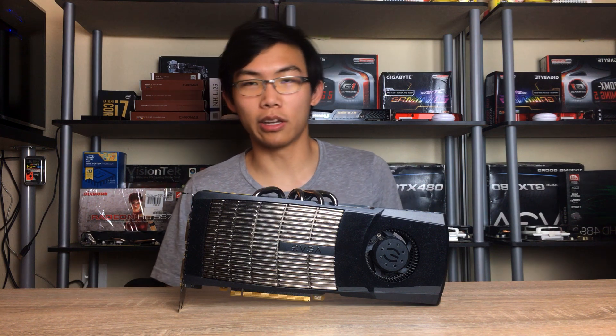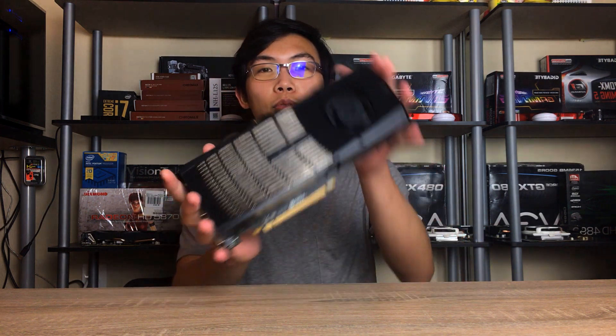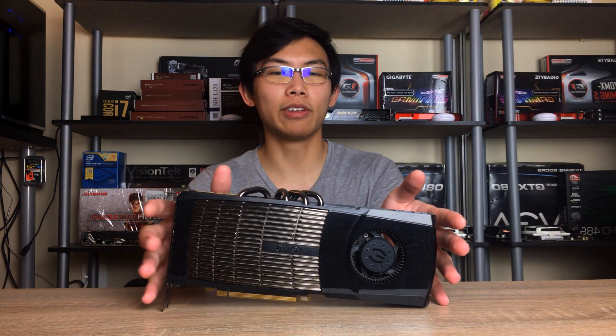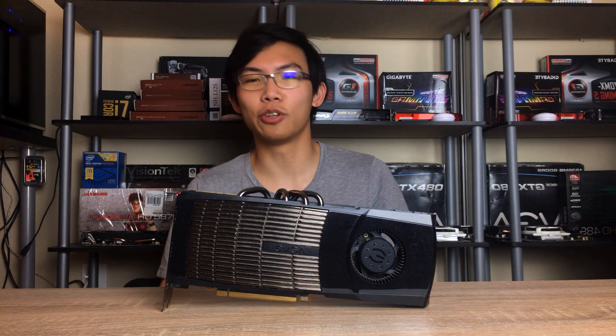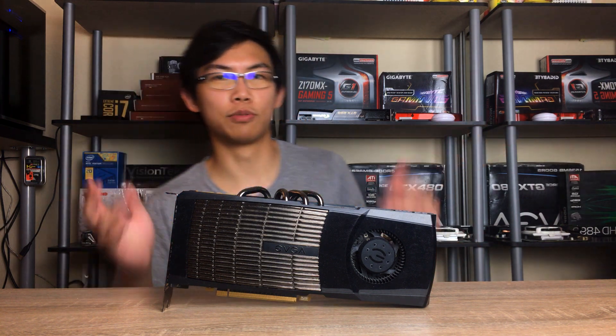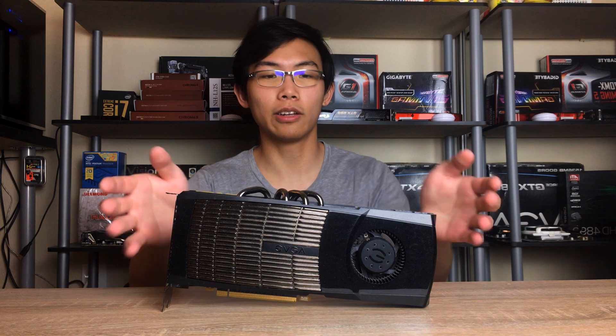It's gonna be about the GTX 480. Now this is a GTX 480 that I just recently picked up on eBay for a pretty great deal, because I still haven't listed it as new, but it came in a used box, and the card itself was pretty beat up with dust and stuff, but I cleaned it up and now it looks pretty decent.